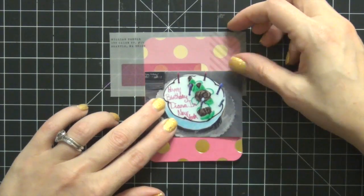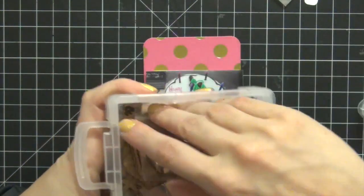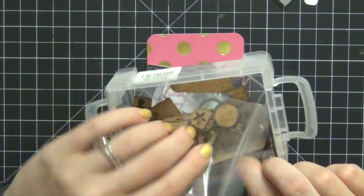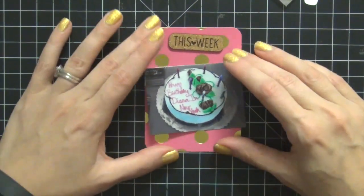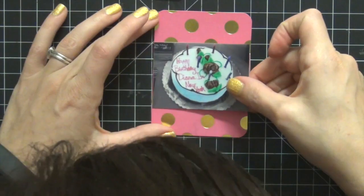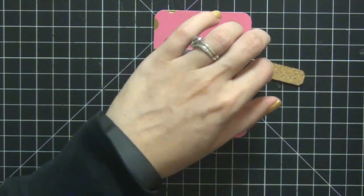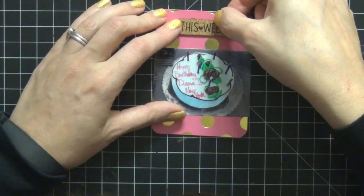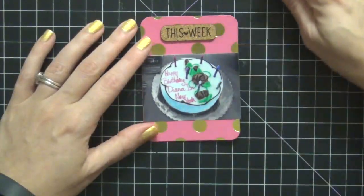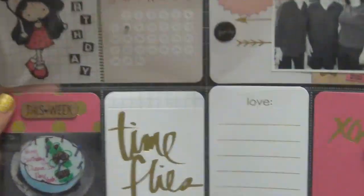I'm going to pull out some of my cork pieces. Originally I was going to use the September one, but the card above it says September, so I moved on and found this one that says 'this week.' I really like it — very simple. I want to keep this card simple as well and just emphasize the cake. I love this cake. This is 'Happy Birthday Diana in New York' — they had to make sure they wrote that I was in New York, which I think is so funny. I definitely wanted to document that. That card is actually done. I'm going to call it finished and add it to the pocket, because I don't want to add too much to these cards since the gold foil is very loud on them.